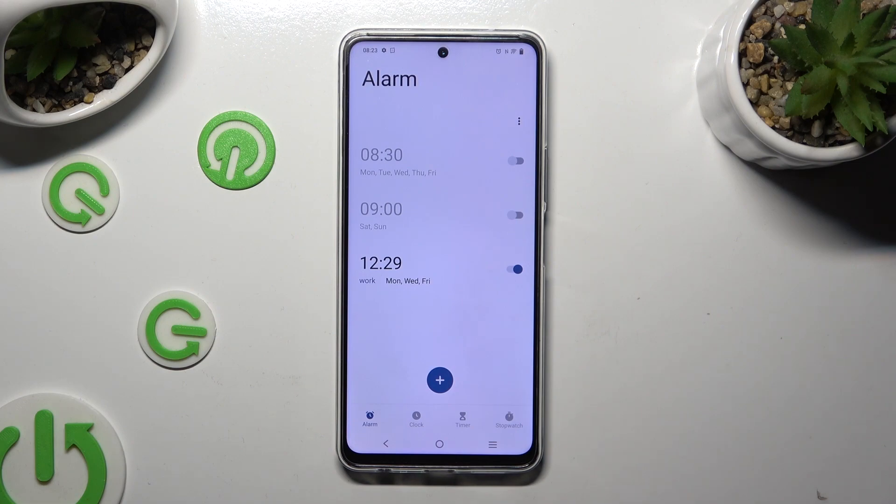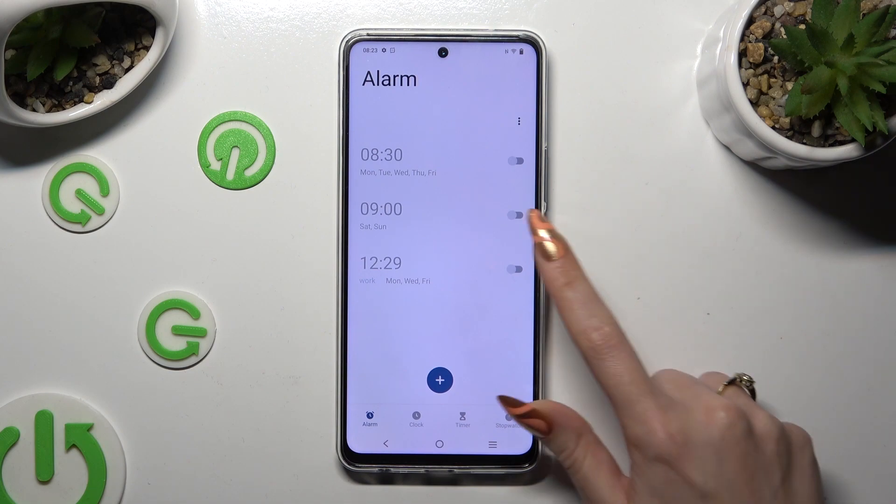To switch it off completely, use the toggle next to it. You can turn it back on the same way.